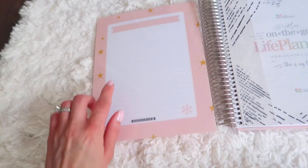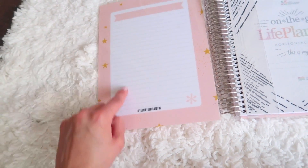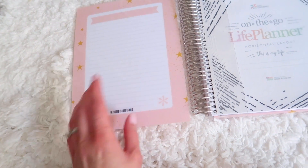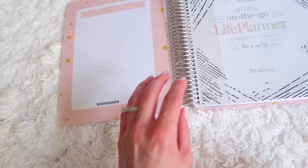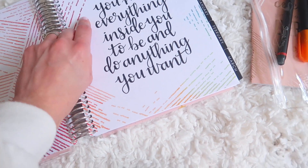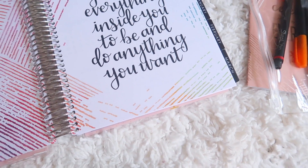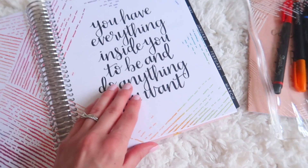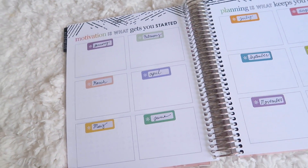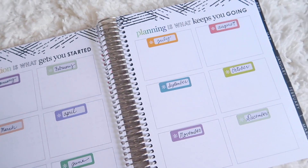Inside the planner there is a section you can use for brainstorming. You can actually use dry erase markers on it, which is really great because you can plan things out before actually putting them in your planner. For every month there is an inspiring quote — it says 'you have everything inside you to be and do anything you want,' and also 'motivation is what gets you started and planning is what keeps you going.'